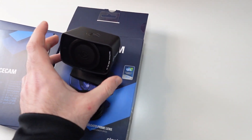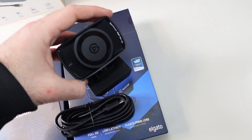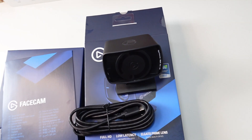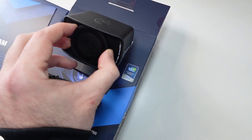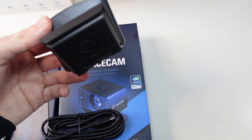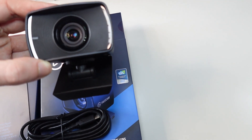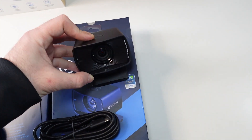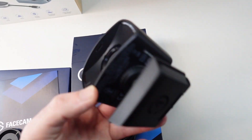This is the webcam — as you can see it's quite large because of all the features, the sensor, and everything. Compared to my hand, this is how big it is, so it's one of the largest webcams I've ever had. It's got a privacy cap right here — take it off and the lens is exposed. I'd suggest when it's not in use, keep the privacy cover on to protect this delicate glass lens. It's adjustable and you can even take it off from the stand and mount it on a tripod.